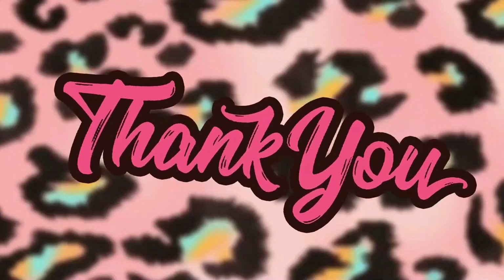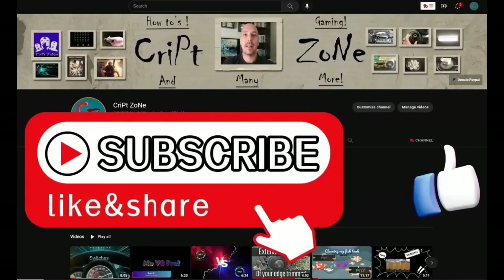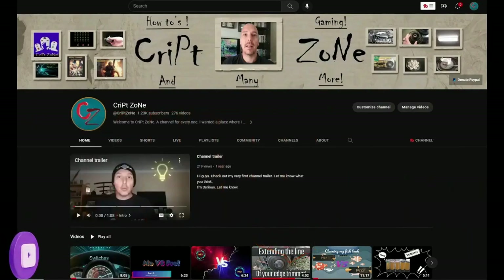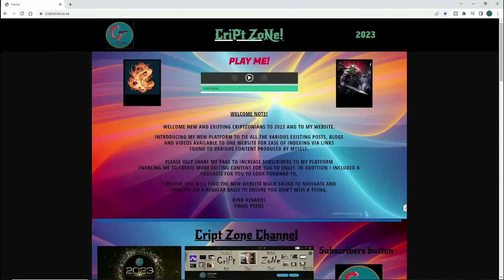Before we start I just want to thank you guys for watching this video and I hope you're going to enjoy it. Give this video a like and subscribe to my channel, and remember to hit that bell icon so you can get notified of my further uploads.